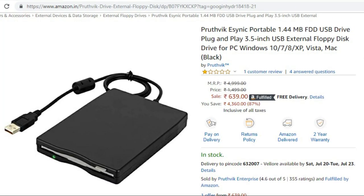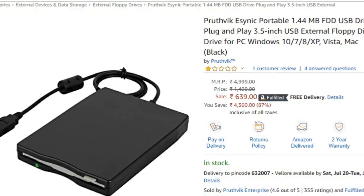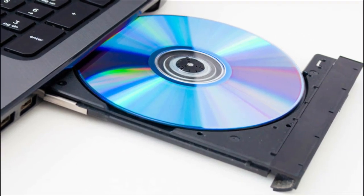If you want to buy a brand, you can buy a DVD writer. So you can buy this.